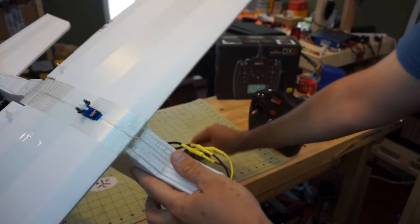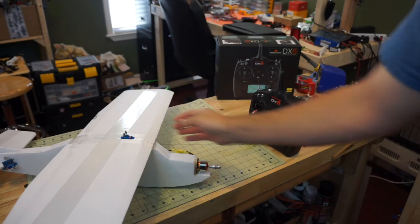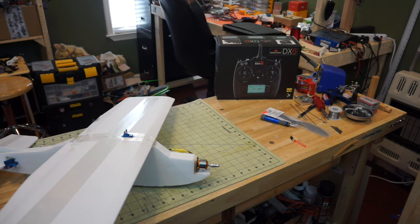We've changed those wires — our motor should now be spinning the proper direction. We plug the battery back in and check for rotation, and now we're spinning the proper direction.